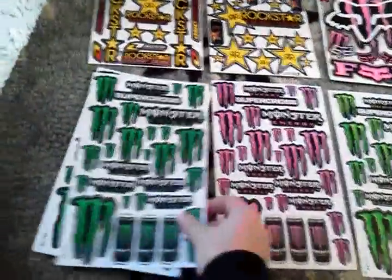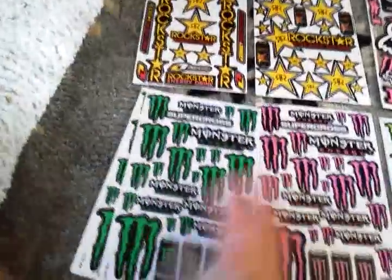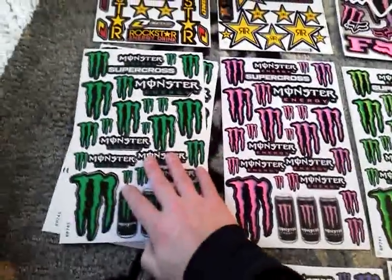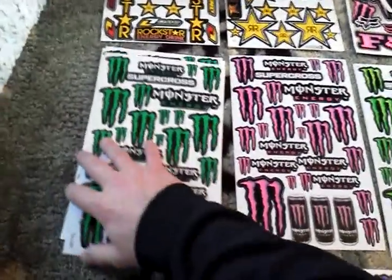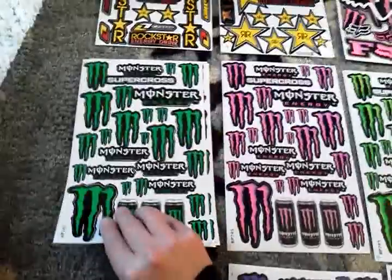They're really cool stickers and they're vinyl and they're waterproof and each sheet is this big. So let me know if you're interested in any of these. If you need to know measurements or anything, I can measure a sticker for you.